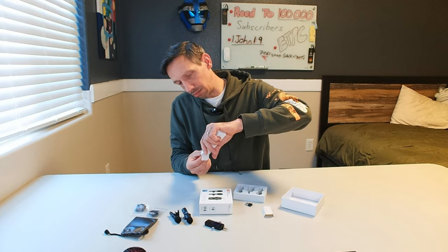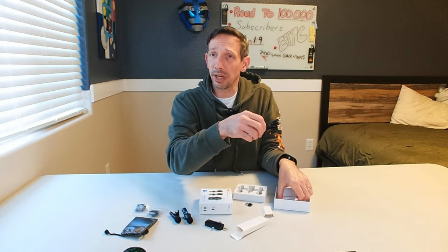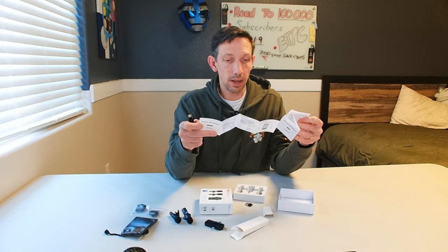First off, I'm going to be testing this with my phone and my regular phone microphone, then comparing. According to the instructions, this can also be used with a Nikon DSLR, iPad, Mac, PC, or laptop — all kinds of stuff.